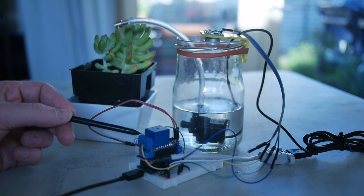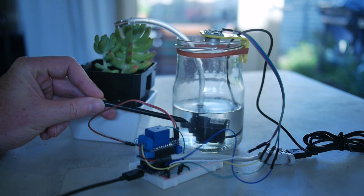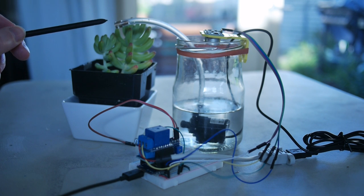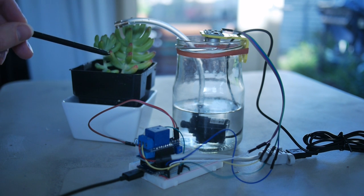And on top of that is the relay, which is driving the 5V pump, which is sitting here in the reservoir. Coming out of the 5V pump we have a pipe, and the pump can pump the water into the plant.